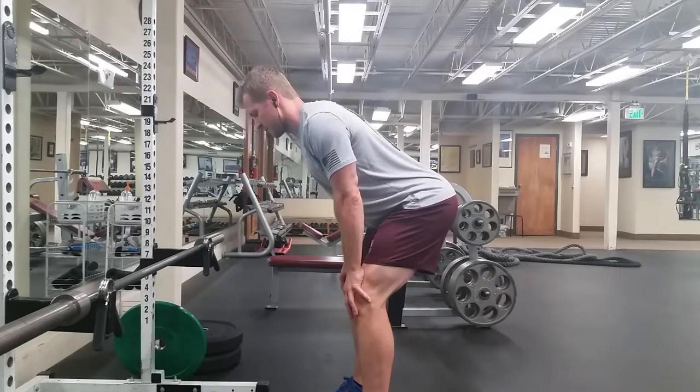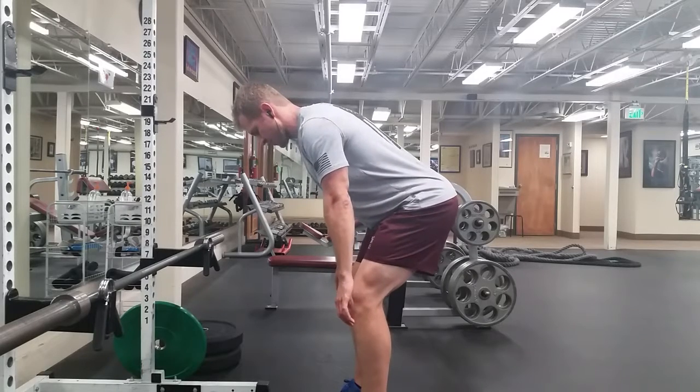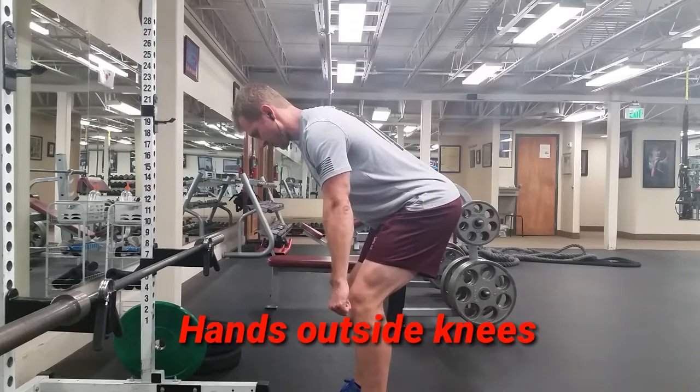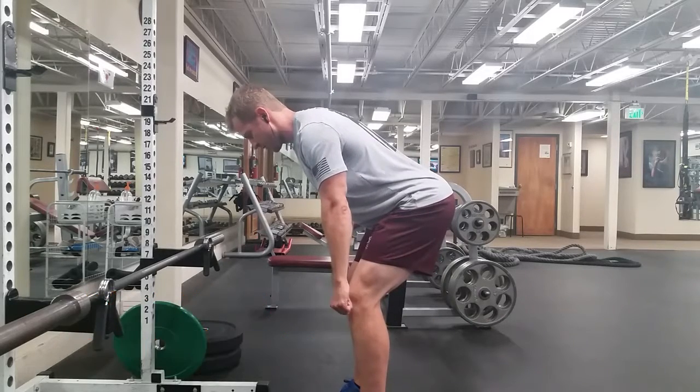Now I'm gonna put my hands on my knees and practice keeping my back straight with vertical shins. Once I get that position down, I take my hands off of my knees, put them outside my knees, and practice having my back straight with the shins vertical and butt back.